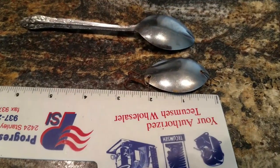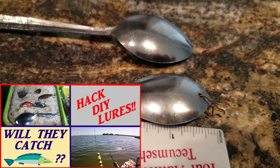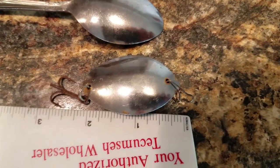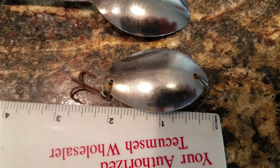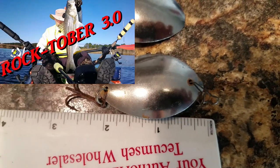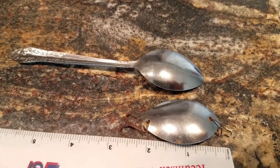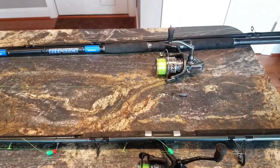One more lure I had luck with this year is a spoon I literally made by cutting the handle off a dollar store spoon, drilling a hole in it, putting a swivel on the front and a treble hook on the back. I was trolling with this spoon using that little five-foot ultralight Shakespeare rod when I hooked and landed a 23-inch rockfish. I actually use this quite a bit now.